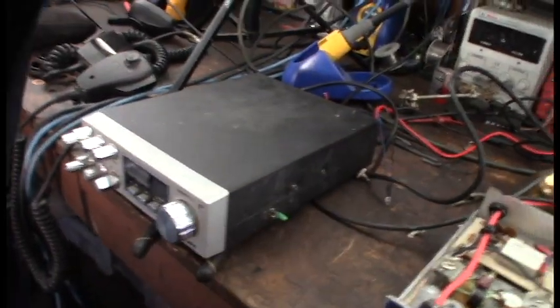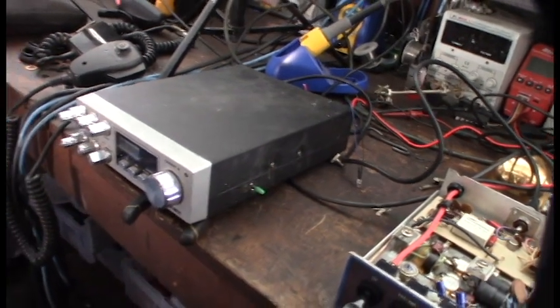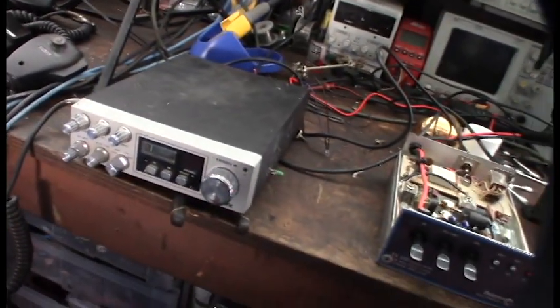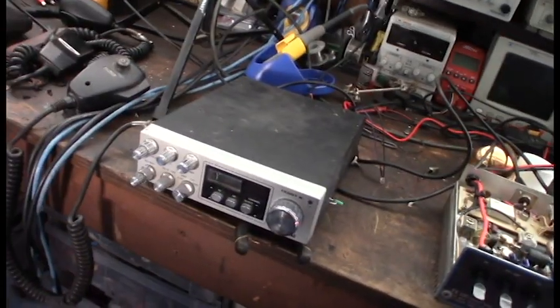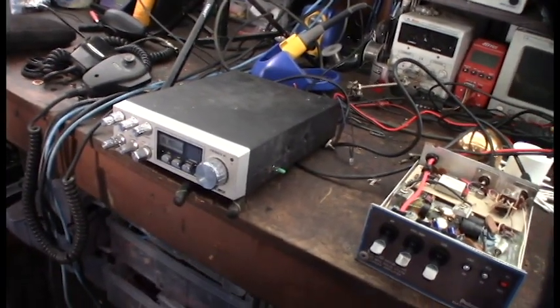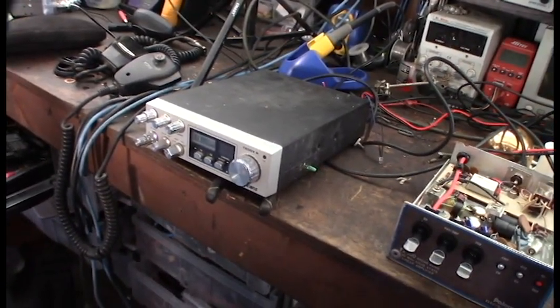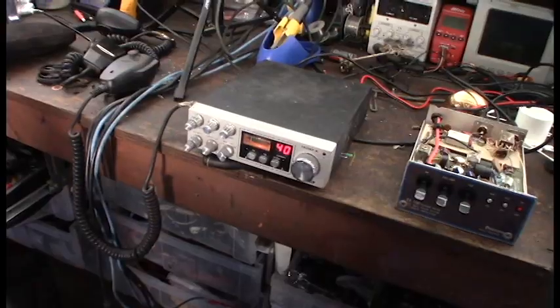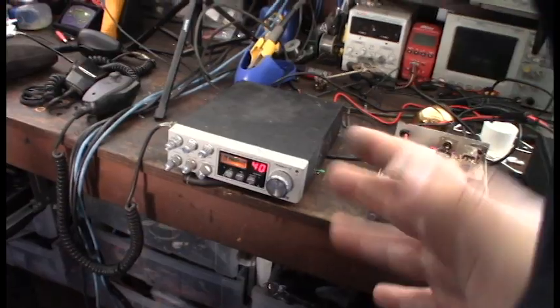That actually is an SSB switch. Last night I was testing it — I'll go through this radio individually and take it apart. There are some other mods on it that I'm not familiar with. I'm not a radio guy, but I have a spectrum analyzer so I can see what channels these things broadcast on. I can see it's definitely lower sideband, not upper sideband.